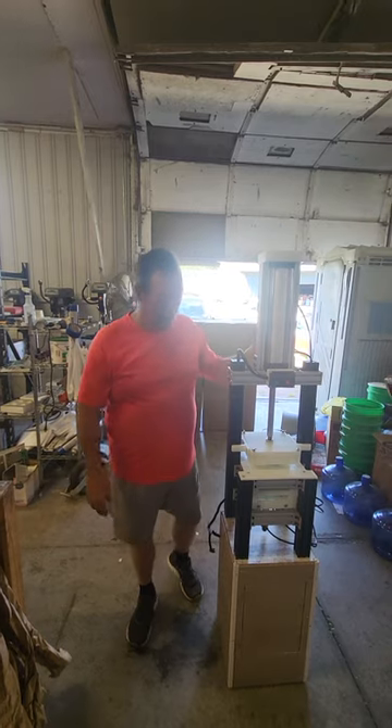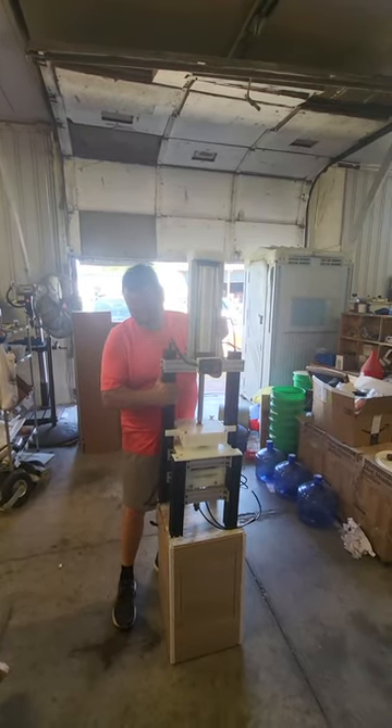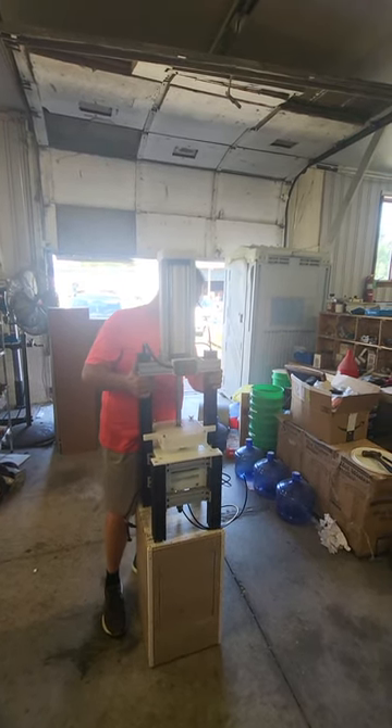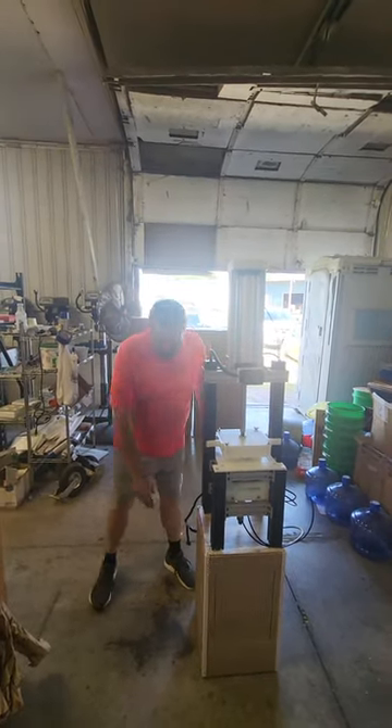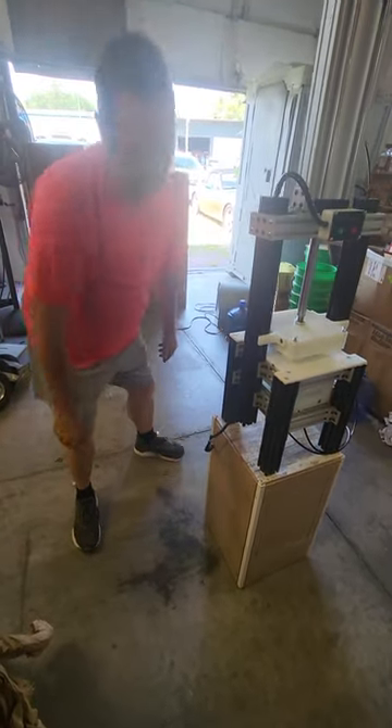You got your semi-auto press — it's going to come in two parts: your base and your top. You just take your press out of the boxes, set your top on the base, take your electrical plug, and plug it in.